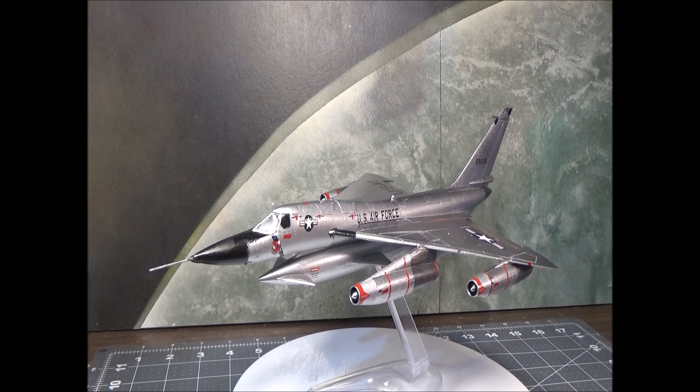This kit was made three years before the plane went into service, so you have to give them a little credit for making it as close to right as possible. At the height of the Cold War, obviously Lockheed and the Air Force were not going to hand over a set of blueprints to Revell to make a model kit.